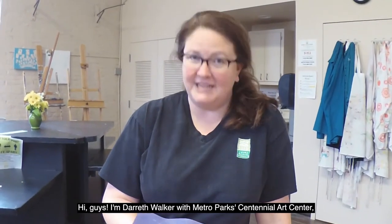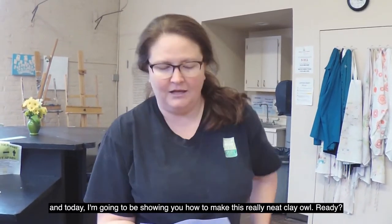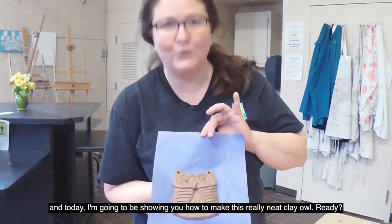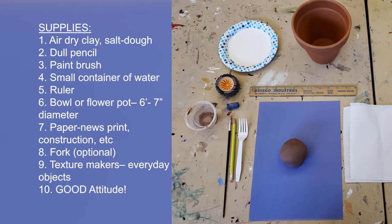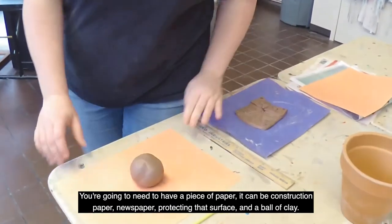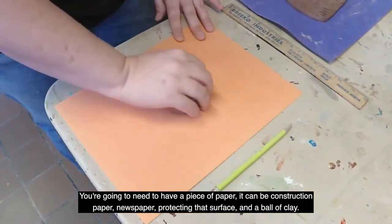Hi guys, I'm Dareth Walker with Metro Parks Centennial Art Center, and today I'm going to be showing you how to make this really neat clay owl. You're going to need a piece of paper — it can be construction paper or newspaper — for protecting your surface, and a ball of clay.